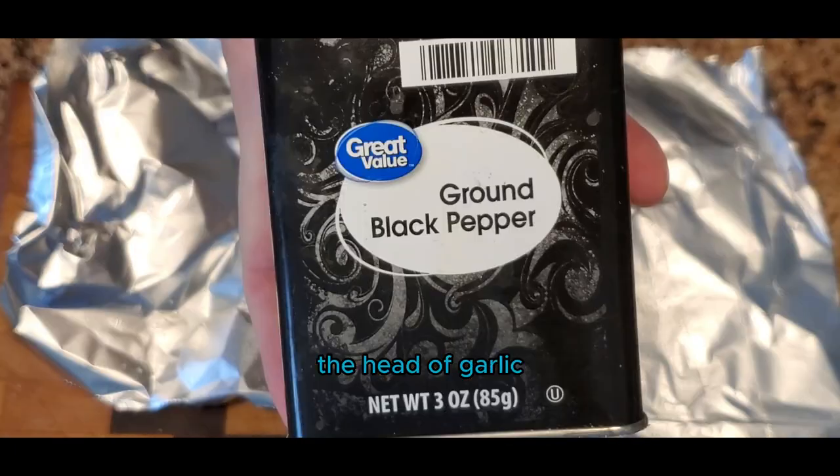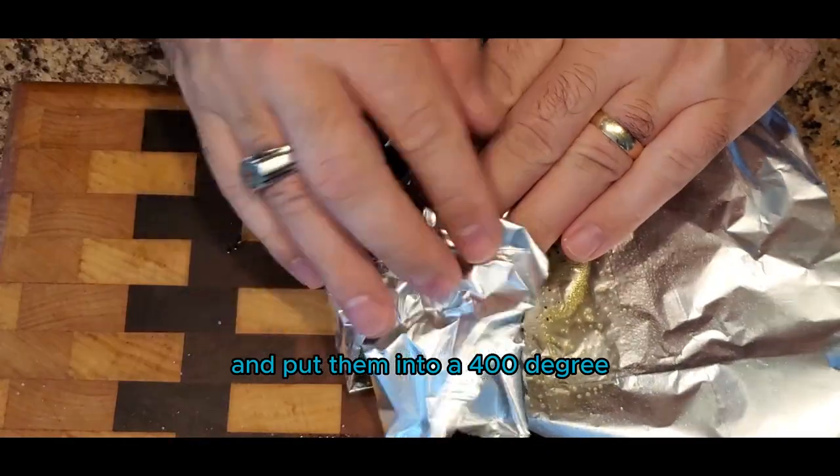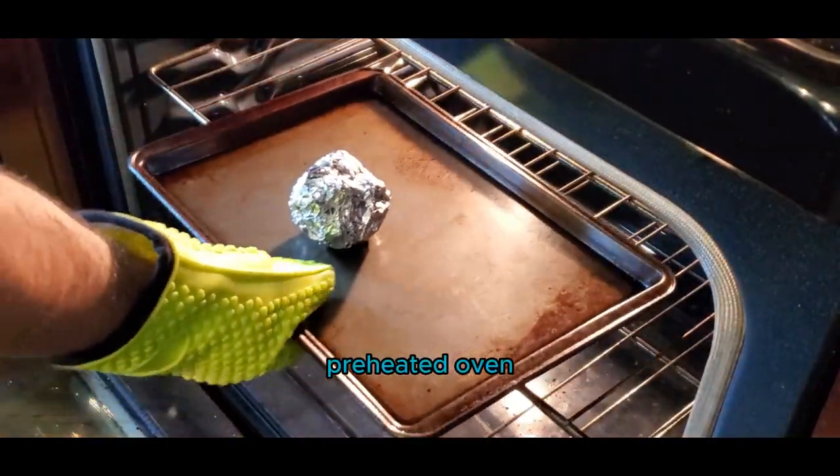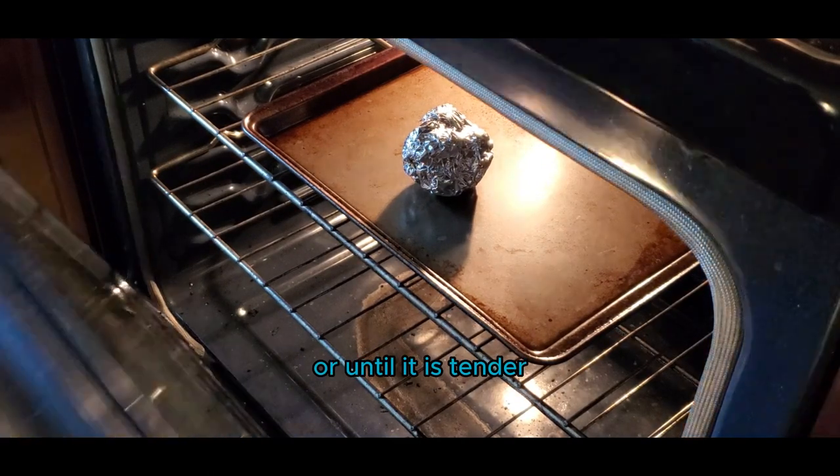Once you have seasoned the head of garlic, you're going to wrap that bad boy up and put them into a 400 degree preheated oven. The garlic will need to roast for about 30 to 35 minutes or until it is tender.